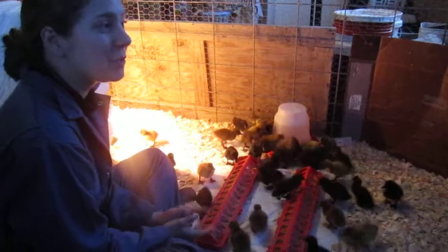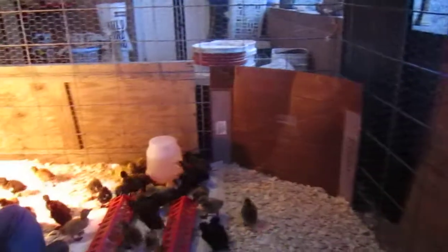The cage that we have is an 8x8 and it has chicken wire on it so they can't squeeze out and no bad guys can squeeze in. It's wrapped around two folded cattle panels and tied in the corners.